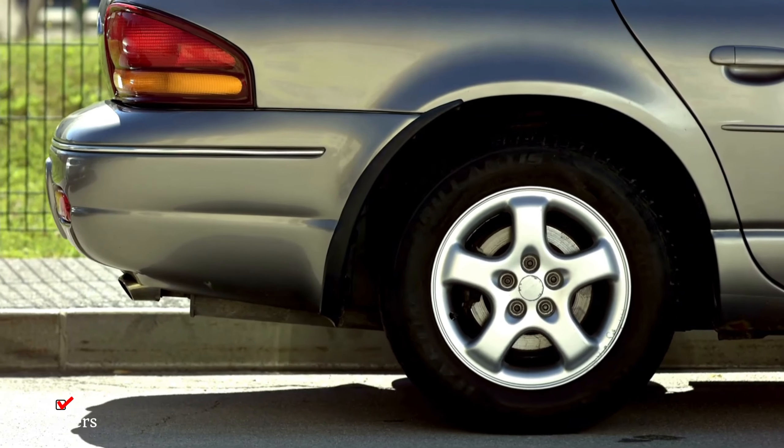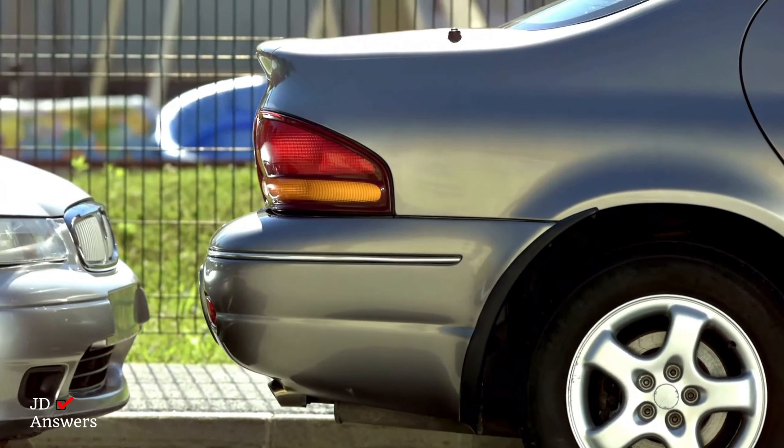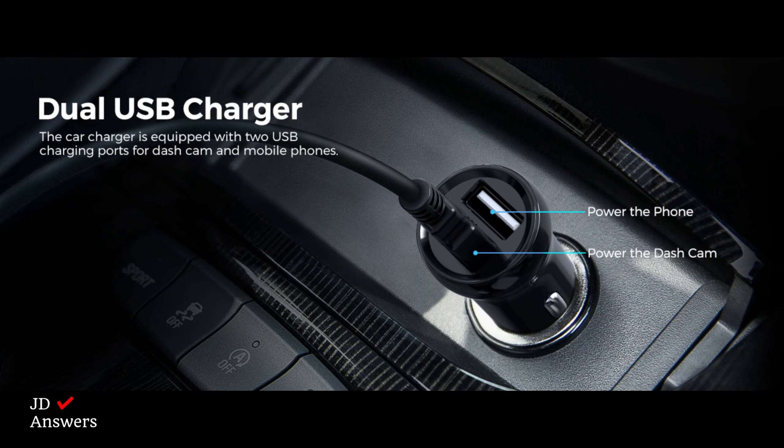For collision detection parking mode, the G sensor will automatically detect a collision or shake and auto lock the video. The Azzadome dash cam power cable has two USB-A outlets — one for your dash cam and one for your cell phone.